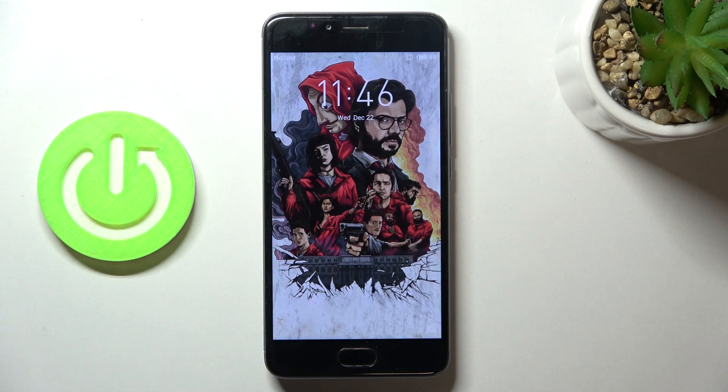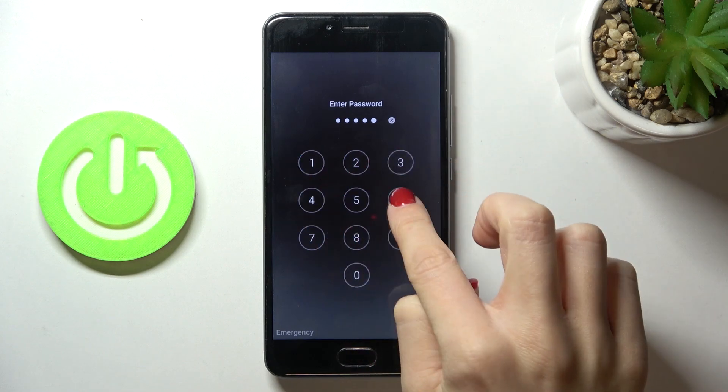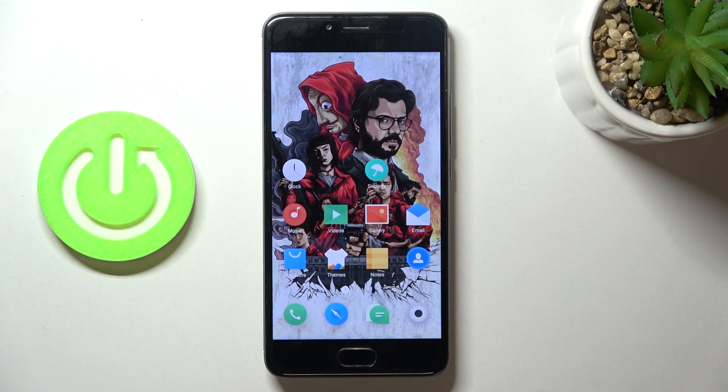And that's it! As you can see, you can now smoothly use your device and it should work properly. That would be all — thank you for watching, please subscribe to our channel and leave a thumbs up.